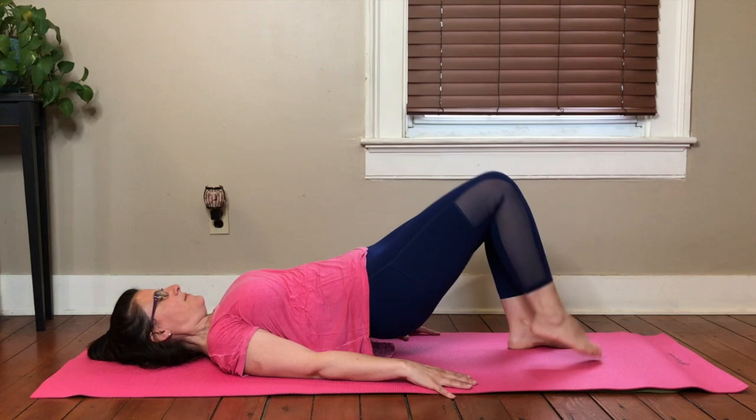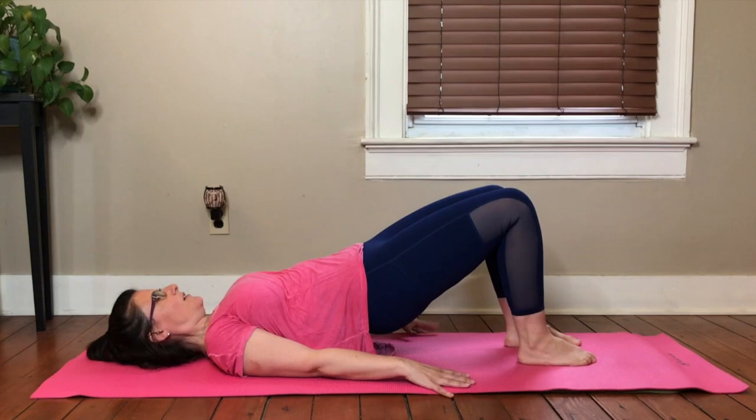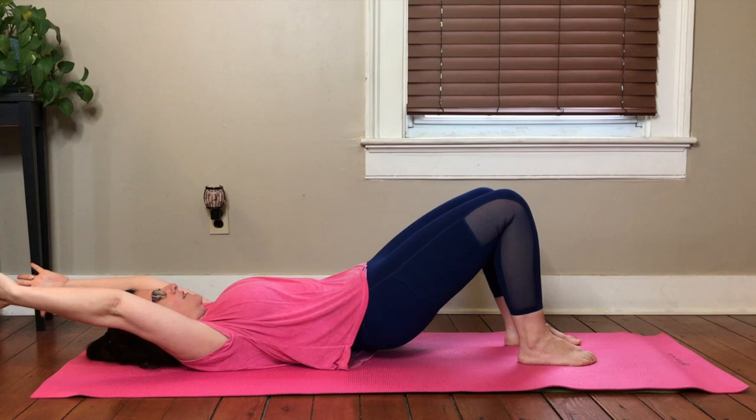Up. Up. Good. Four more. Four. Three. Two. One. Come right here. Lift your arms up. Stretch your booty up, reaching the arms behind you. We're going to articulate it down. Stretch your legs nice and long.